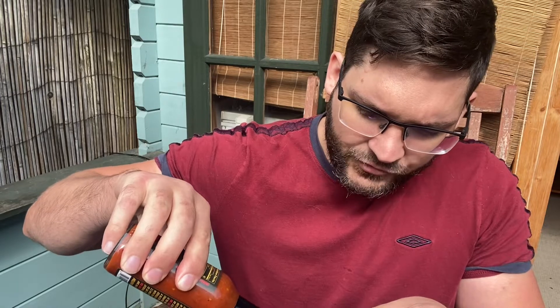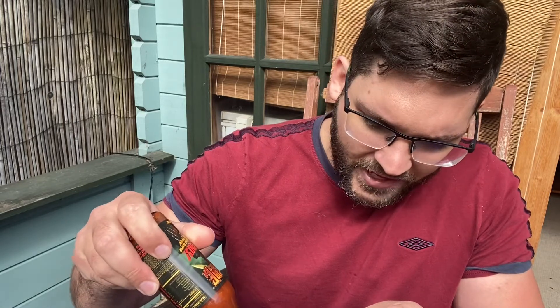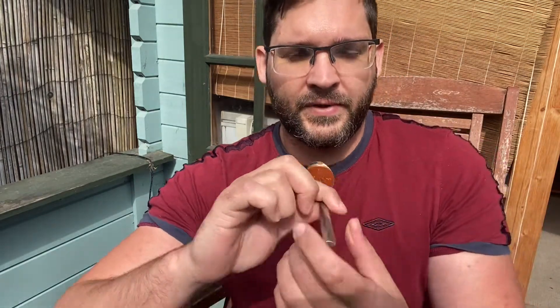I'm going to use a liberal amount on the teaspoon. It's a very natural based sauce with an almost pepper mash type consistency — very thick. I think that's a pretty good amount there. All right, here goes.